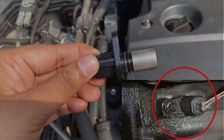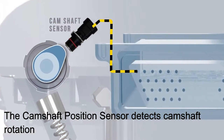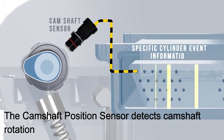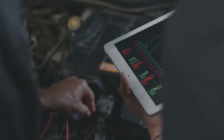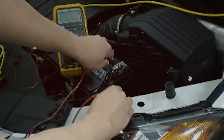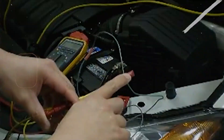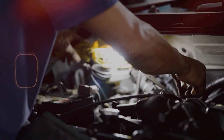Next, if the wiring looks good, consider replacing the sensor itself. These do fail over time, especially on higher mileage cars. It's usually held in with one bolt and not too bad to get to — might need to jack the car up depending on your setup. Also check your engine grounds and battery voltage, since low voltage or bad grounds can cause sensor signals to drop out and throw this code too.